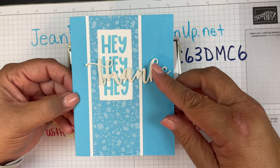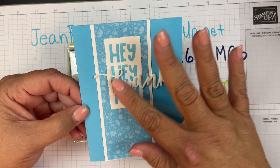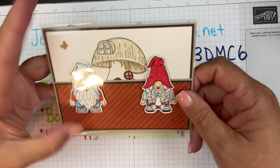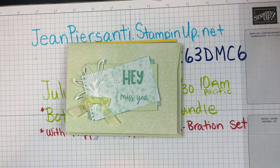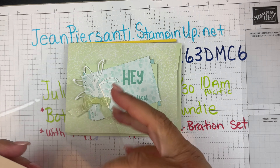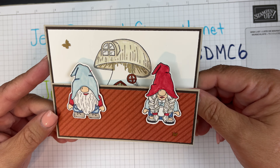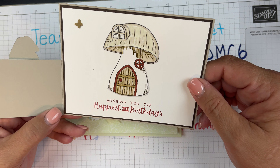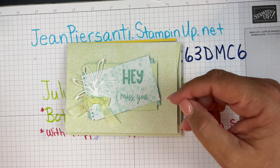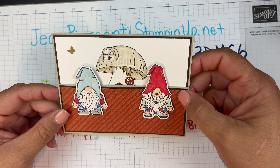This one says 'Hey Thanks' and has a cool little raised foam element — that was done by my friend Chris. And this is a cute one — I'll go ahead and open this one. We do put them in little bags to keep them safe. Look at this — that's the little gnome set that's in the new catalog. 'Wishing you the happiest of birthdays.' Is that not adorable?